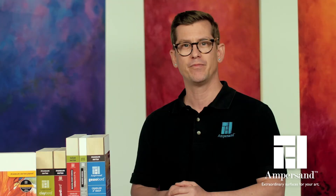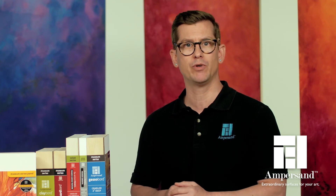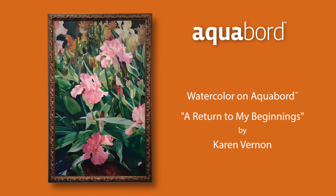Aquaboard doesn't require any mounting or stretching, and serves as its own backing board, making Aquaboard perfect for plein air. Finally, watercolor paintings on Aquaboard can be sealed with a spray fixative and displayed without the need for glass, really showing off the brilliant colors and details of your painting.